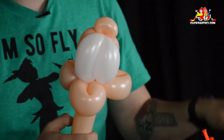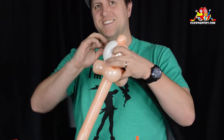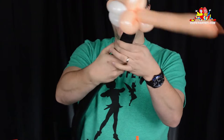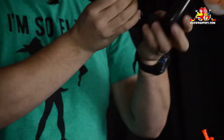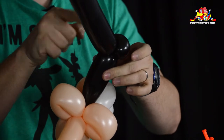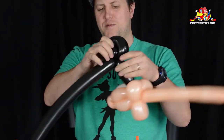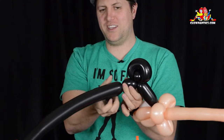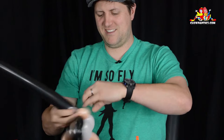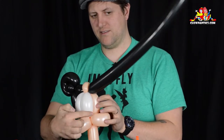Now we need to add the black part. Take the knot and tie it around the base where the three loop twists are. Make a roughly hand-sized bubble followed by a small one-inch pinch twist. Now do a loop twist and tuck the pinch twist into the middle of the loop twist, followed by a one-inch bubble, then attach that to the pinch twist at the top. That's one side of Mickey's head.